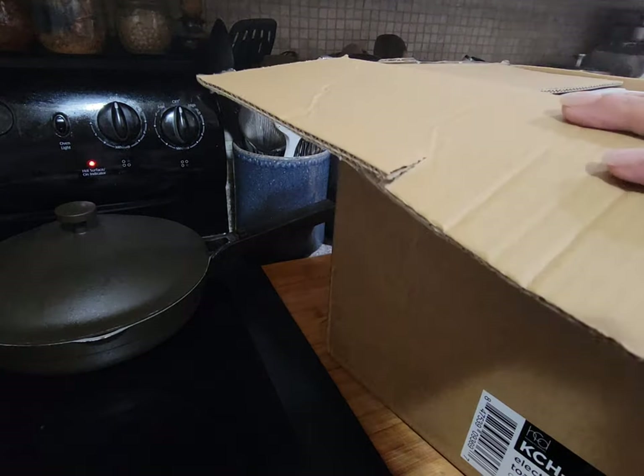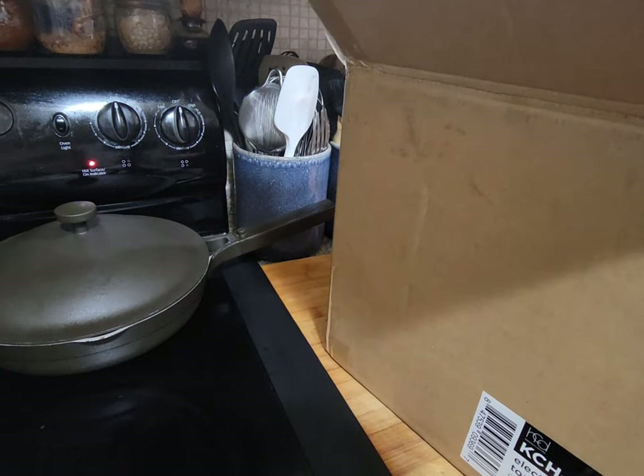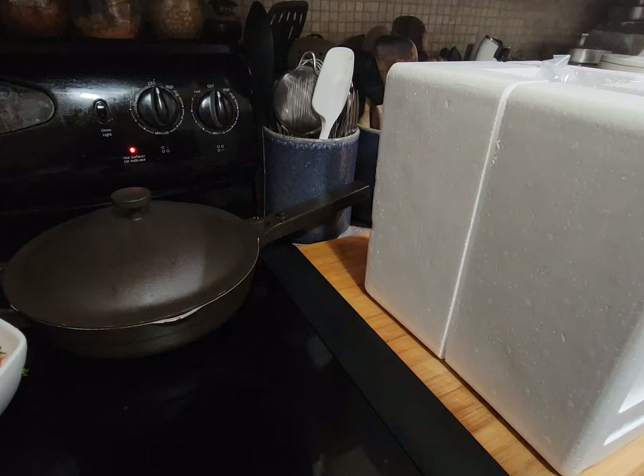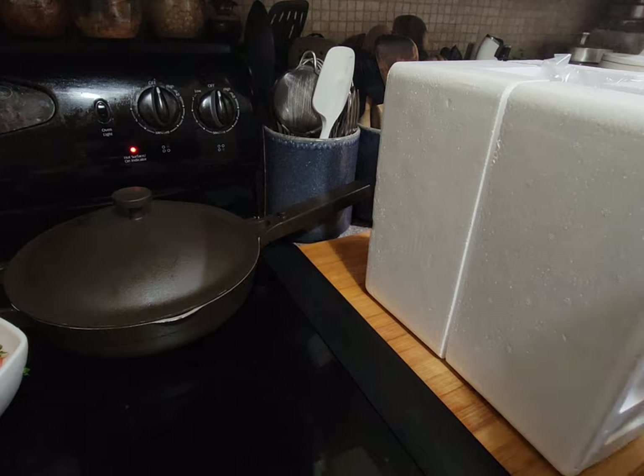I'm going to take this all the way out of the box so you guys can see. Hold on, okay guys.